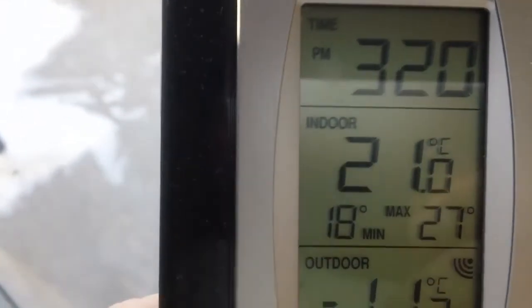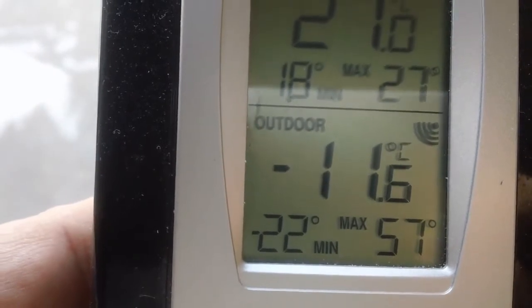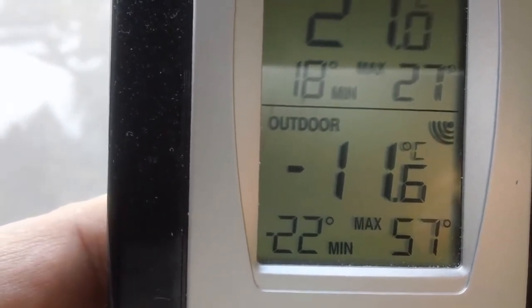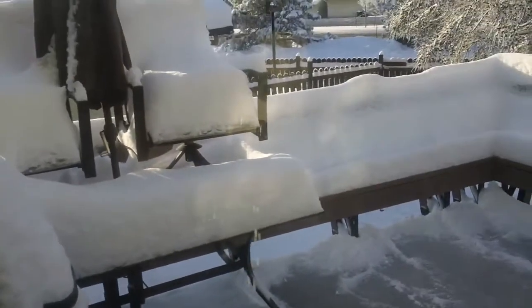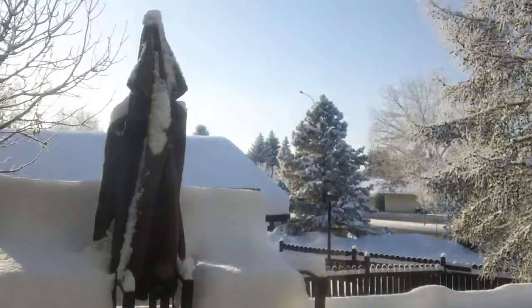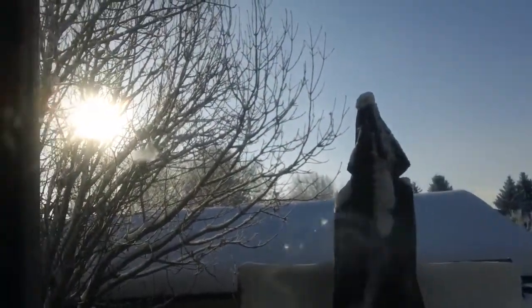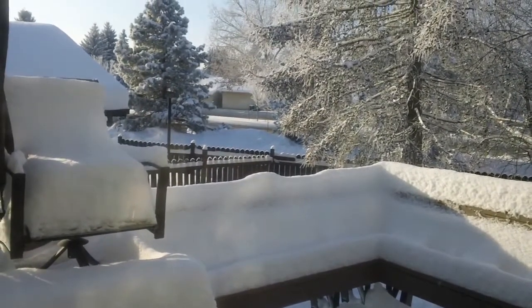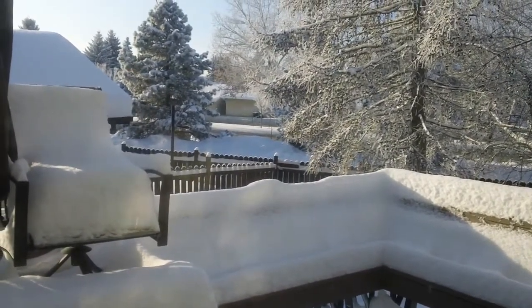It's 21 Celsius indoors, and outdoors right now it's minus 11.6 Celsius. It's 1 o'clock in the afternoon, so it's a nice sunny day — sun's out.